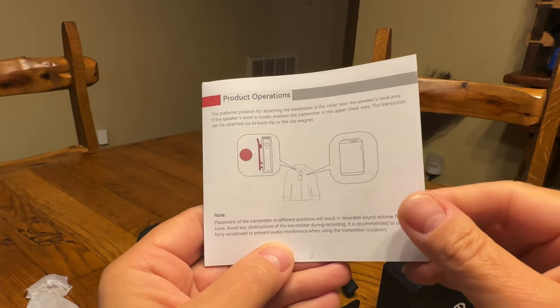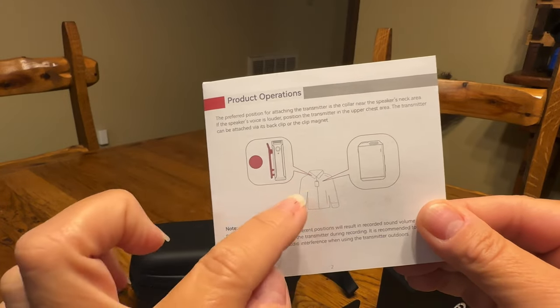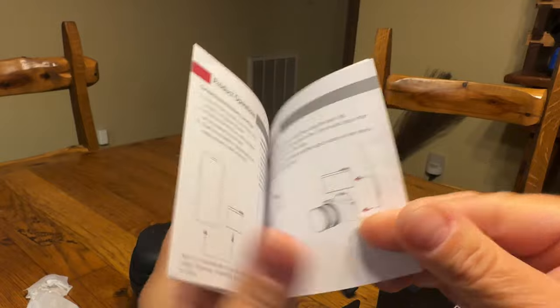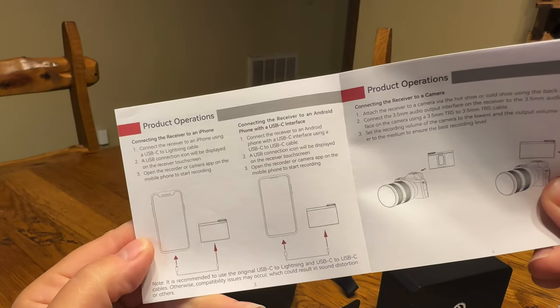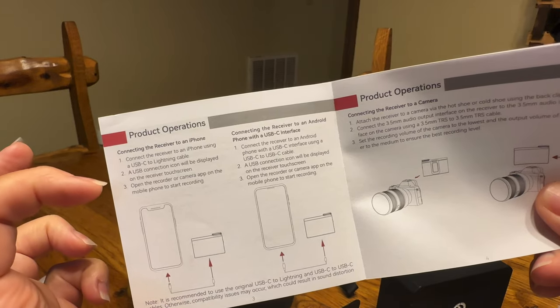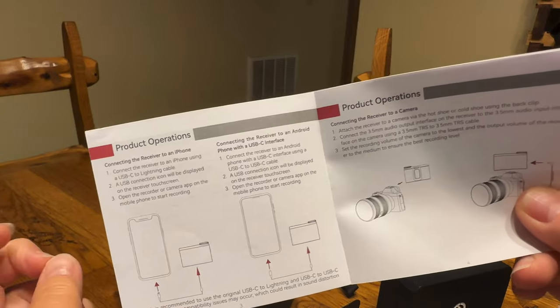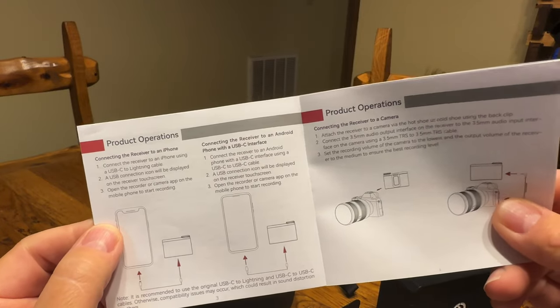The quick start manual says the best position for the transmitter is to be on your collar closer to your face, and then it tells you how to connect the receiver to an iPhone or connect it to Android through the USB-C interface.